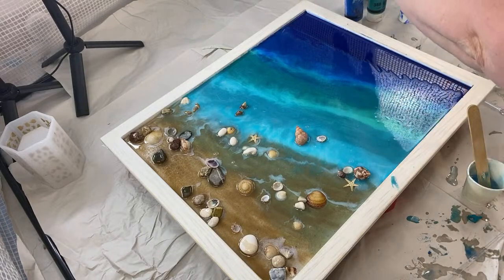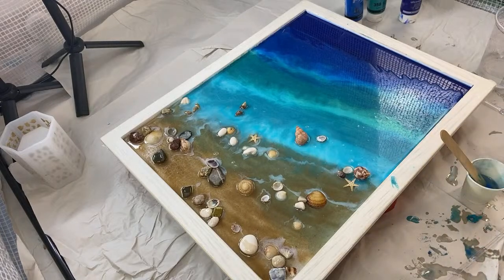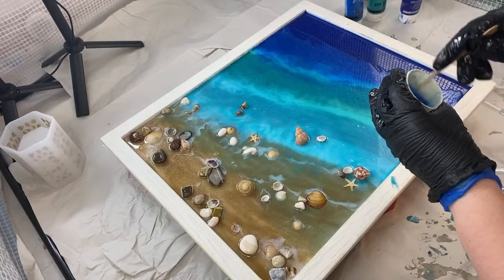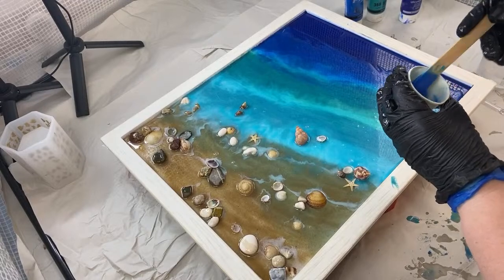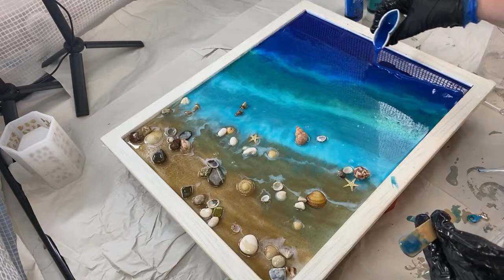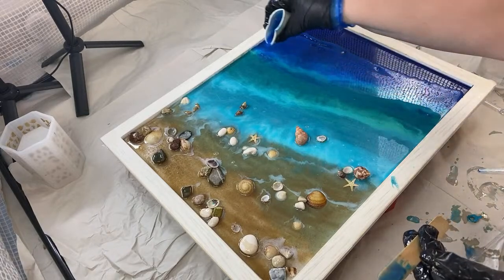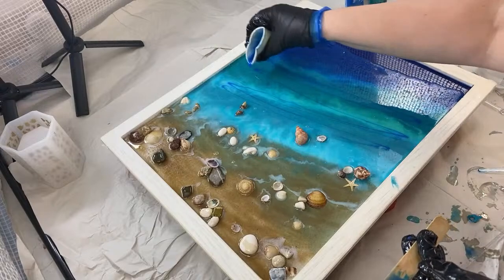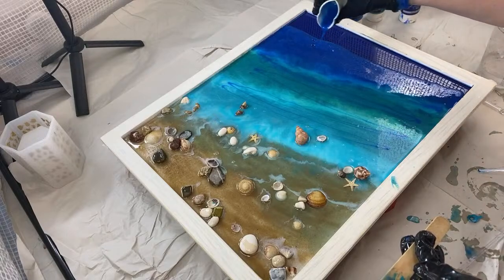My bottles of acrylic are going to be so tacky from resin because my gloves are a mess, but I'd rather have those tacky so they can dry than waste the gloves. What I might do is drag a little bit of this through to the other colors — tiny little strings like this — and then when I bleed that through, hopefully that's going to add to the ocean movement.